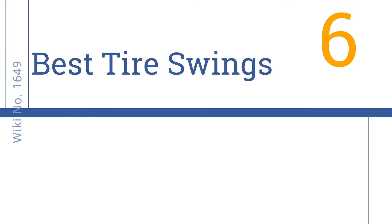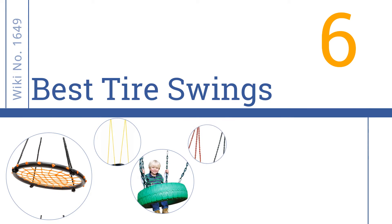EasyVid presents the six best tire swings. Let's get started with the list.